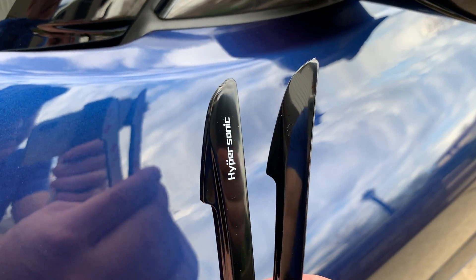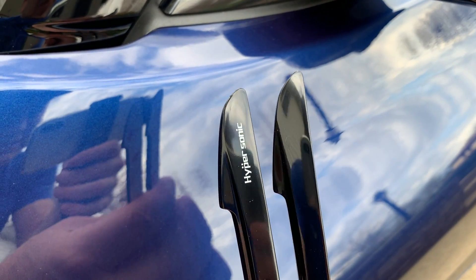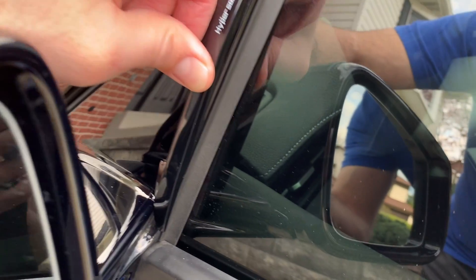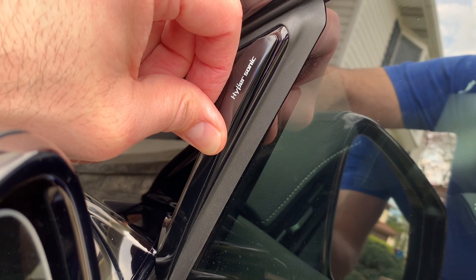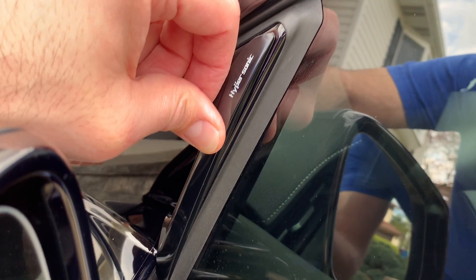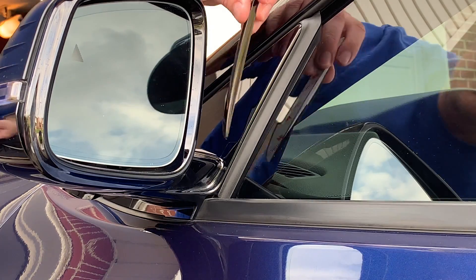There are four items in the package — two of them have the logo and two don't — so obviously I'm using the ones without the logo. Now they are a little bit too long and we'll need to trim. So just gonna fit it on and mark the one I'm not going to use — the one with the logo — and then cut the real one.